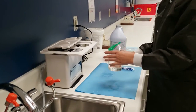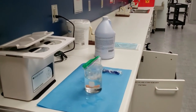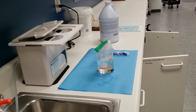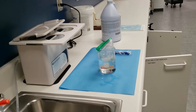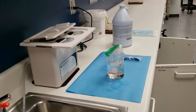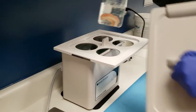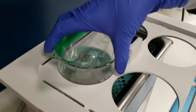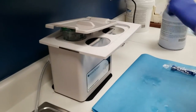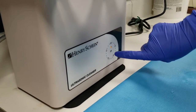Don treatment gloves, remove the ultrasonic lid, and then place the beaker into the ultrasonic solution, making sure the water in the ultrasonic reservoir covers the appliance. Place the lid on the ultrasonic. Set the timer for six minutes for appliances with light stain and 12 minutes for moderate to heavy stain.